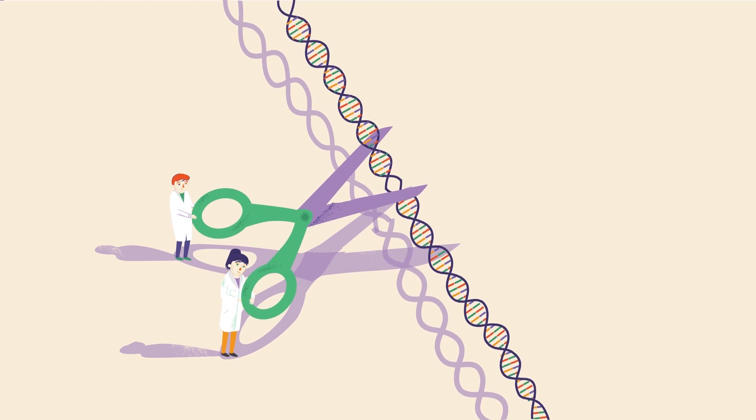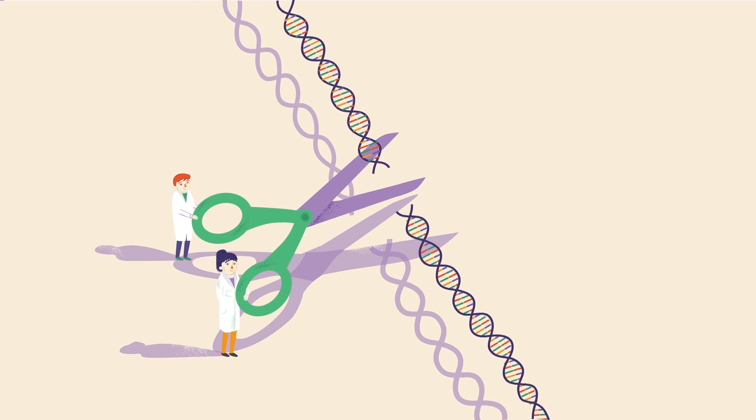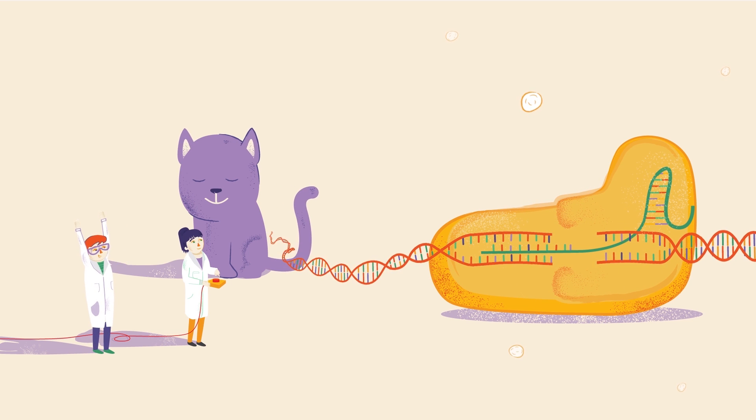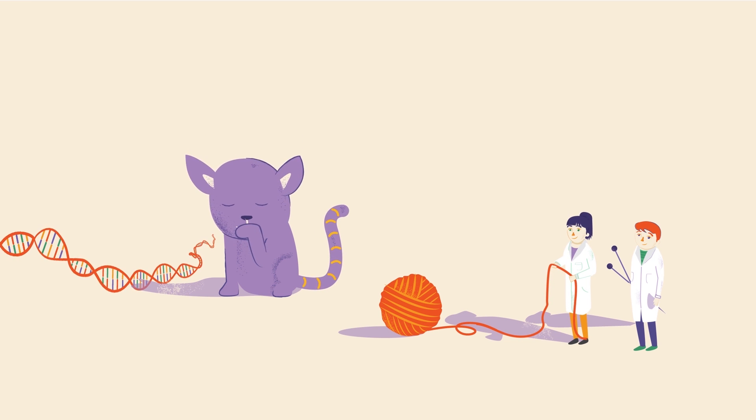Scientists observed the system in bacteria and decided to turn it into a tool for precisely cutting DNA. By engineering their own RNA guides for the Cas protein, scientists could selectively target and cut any position in the DNA. And soon, scientists were modifying the system so that they could not just cut the DNA, but also make changes.